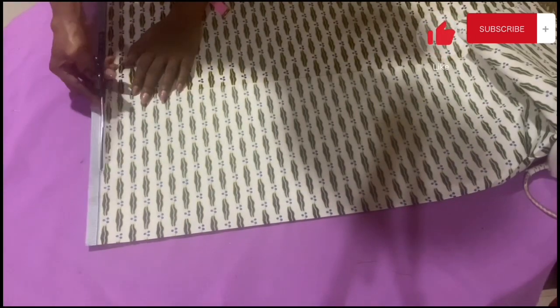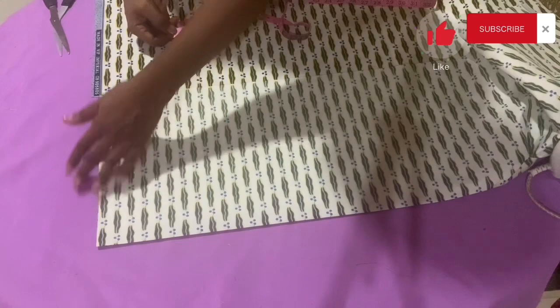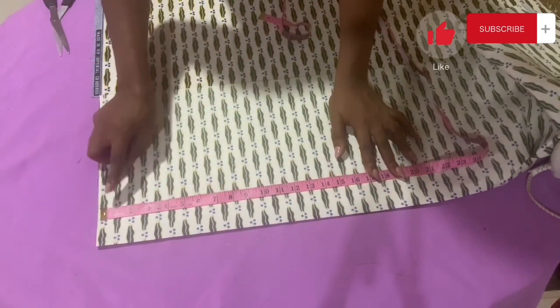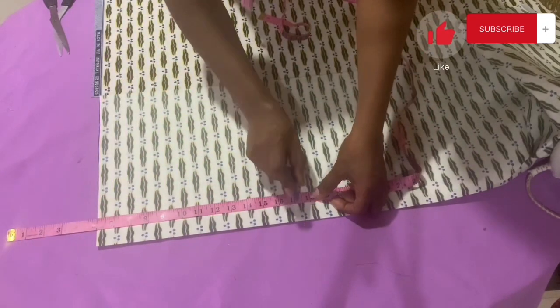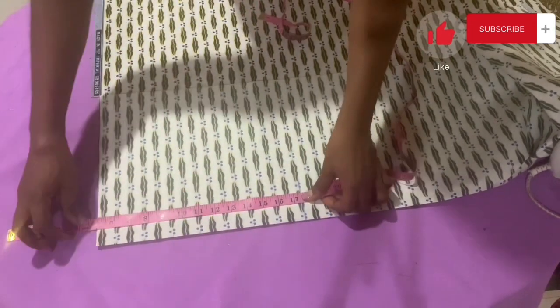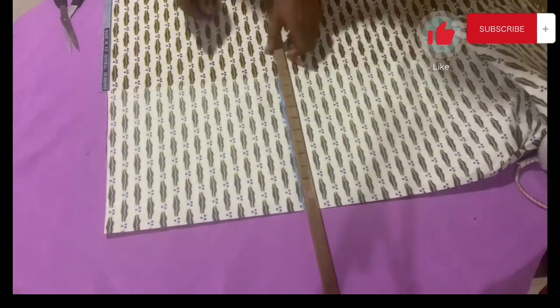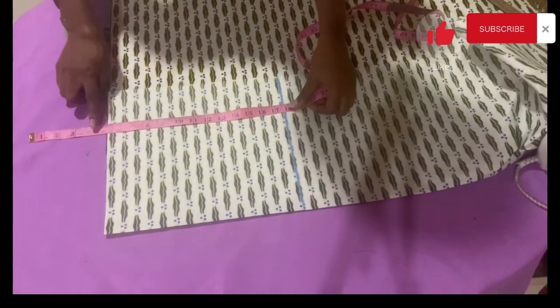Next, mark out the half-width length measurement. You don't place your tape measure from the very tip of the fabric — take it off by about five inches, then come down to mark out the half-width length, which is 16.5 inches plus one inch seam allowance, making a total of 17.5 inches. Mark out the 17.5 inches all the way, so you have that space to work with.